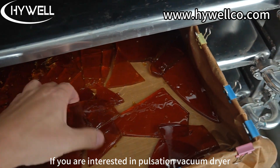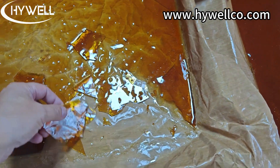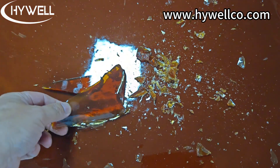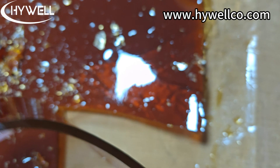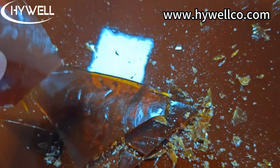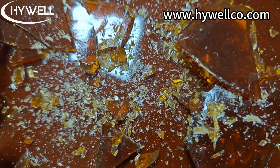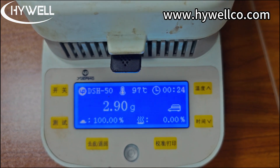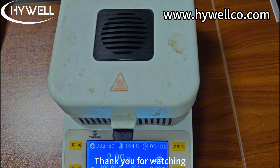If you are interested in the pulsating vacuum dryer, you can visit our official website or contact us. Thank you for watching.